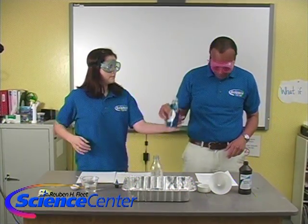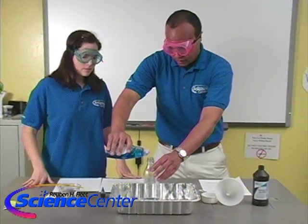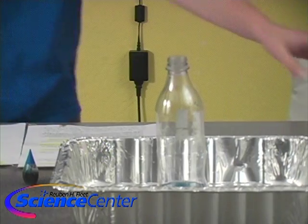So we're adding dish detergent into the bottle — a couple drops. It's really not such a thing as too much. That looks great.